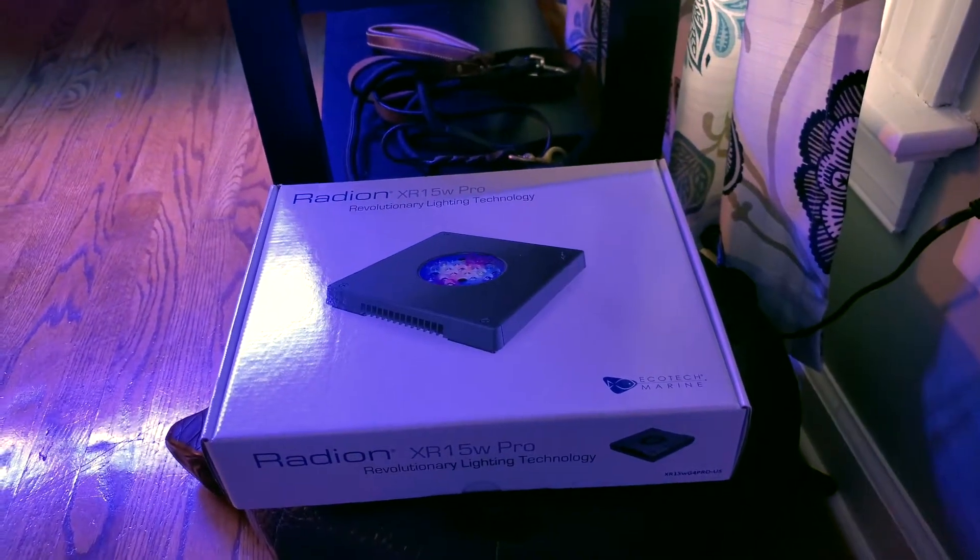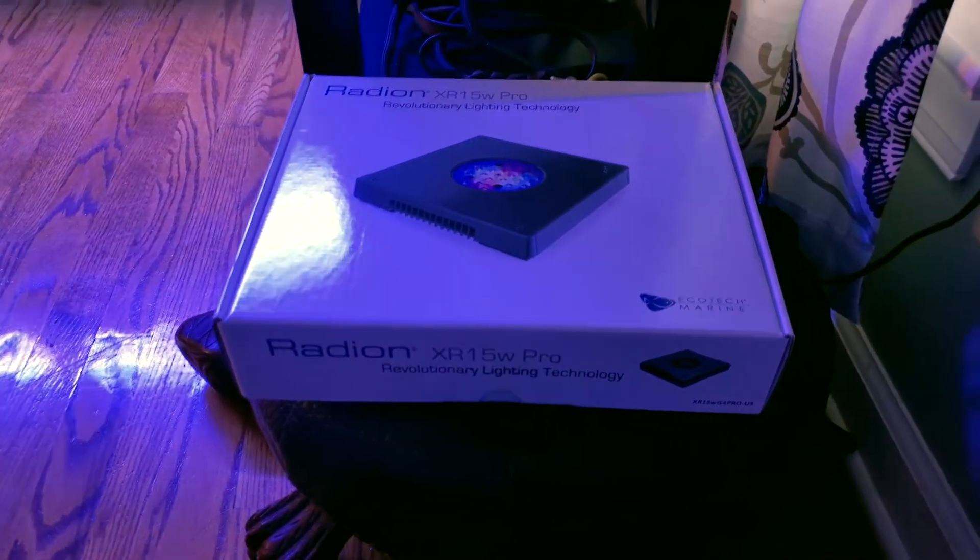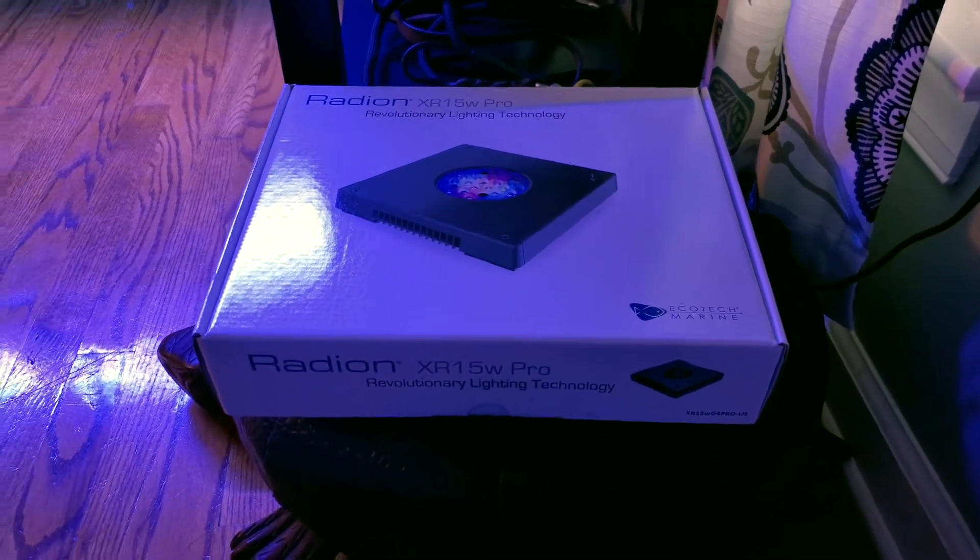Before I connect it to the light fixture up there, I am going to connect it here and try to run it through to see if it actually works.